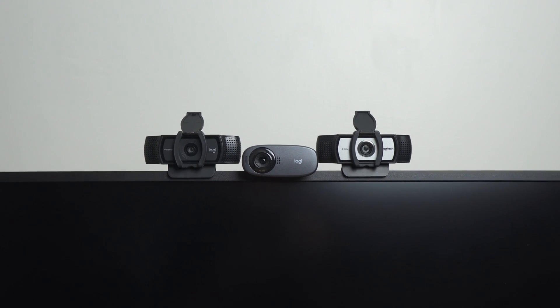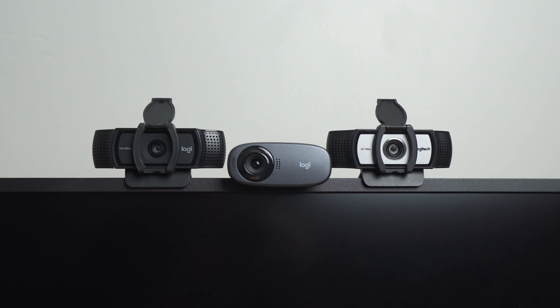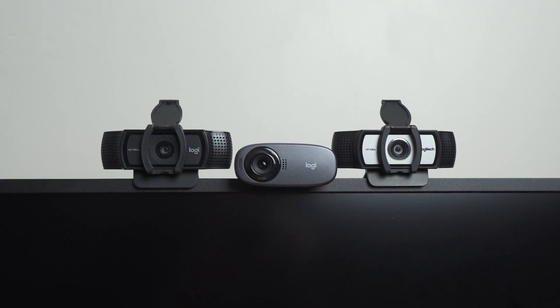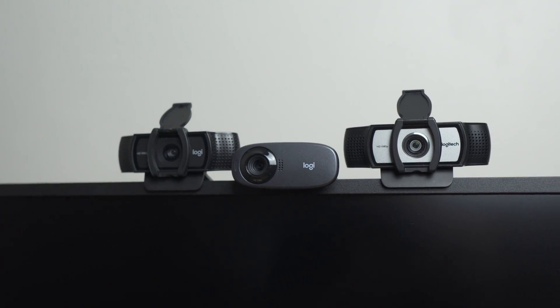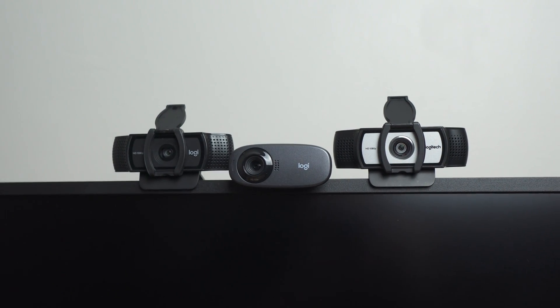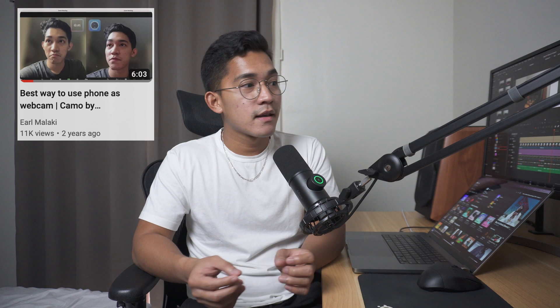Summary and recommendation time. I'd say just skip the C310 altogether — without good image quality and field of view, you'll most likely want to upgrade later on. Just save up for the C920 or C930E because it's going to be worth it; you're going to be using that for a long time. If you need a webcam now, I'd recommend using your phone in the meantime. There's a built-in feature in macOS and iPhone to use it as a wireless webcam, but if you're on Windows or Android, I'd recommend the Camo app — I actually made a video on that setup about two years ago and used it for many months before buying webcams.